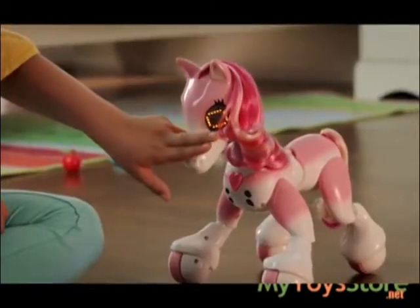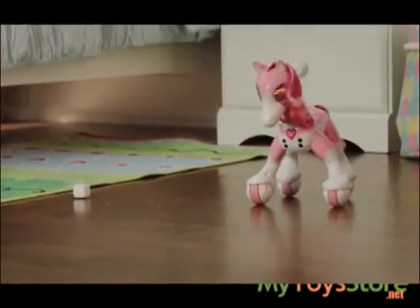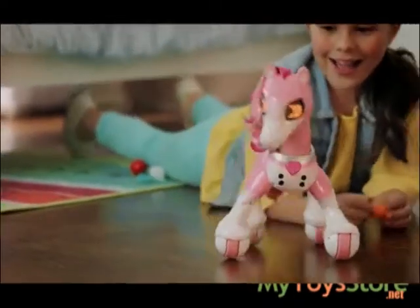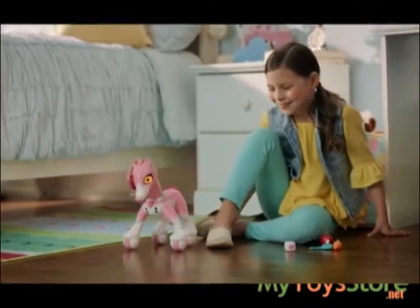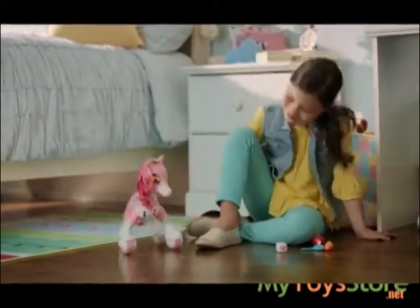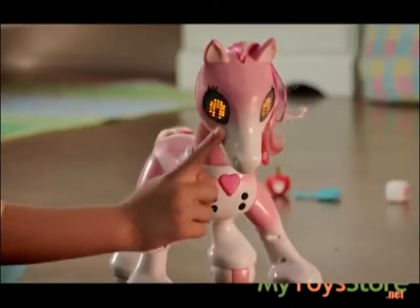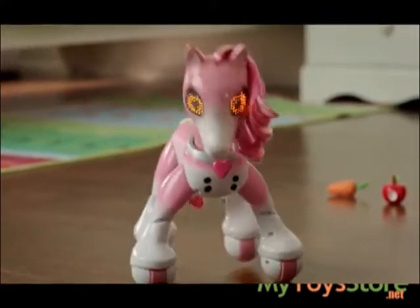Pet and hold her nose and she'll do a backwards trot trick. Pet her right cheek and she'll spin right. Once she's done that enough times, she'll do the counting trick. After each spin right trick, she'll show her count eyes. Touch her right cheek up to five times and she'll repeat the number by pumping her hoof.